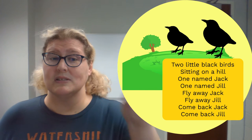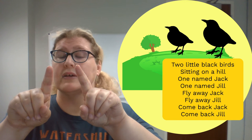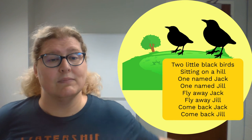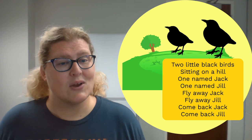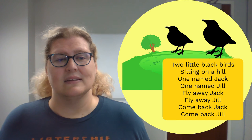Now of course we need our birds. So here is one and here is two — here are our two little blackbirds. They are sitting on a hill. Now something must scare them off, because they fly away and hide behind your back one at a time. And then they come back one at a time. So let's try this rhyme together, and you'll see what our additions are in just a second. All right, let's try it.